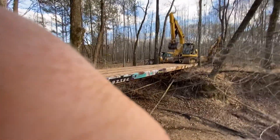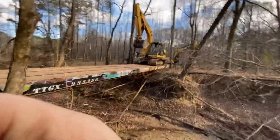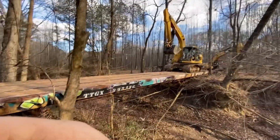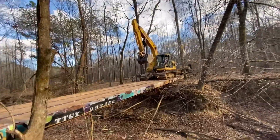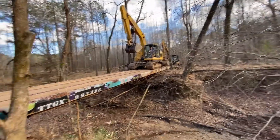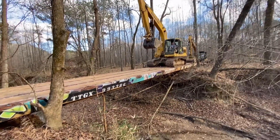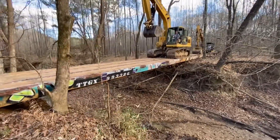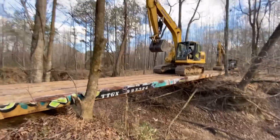Coming across — the old 170 bringing her on. Bringing the 170 on, getting the 320 bucket on the end down there to make sure it don't rock or anything. It's doing pretty good — coming on.